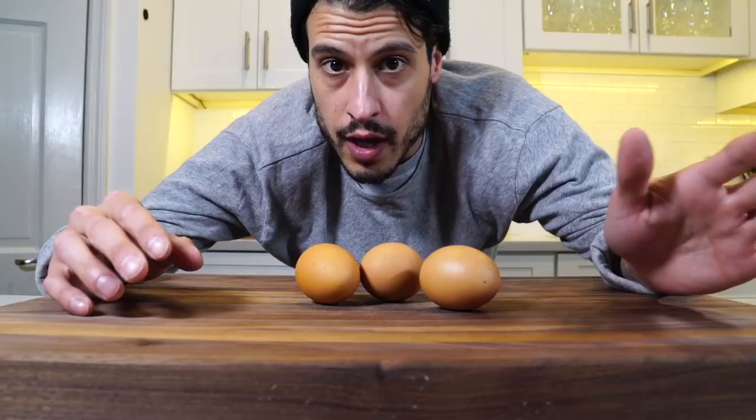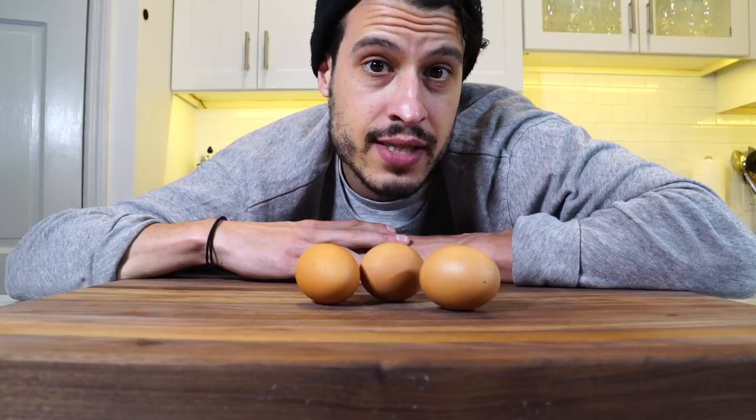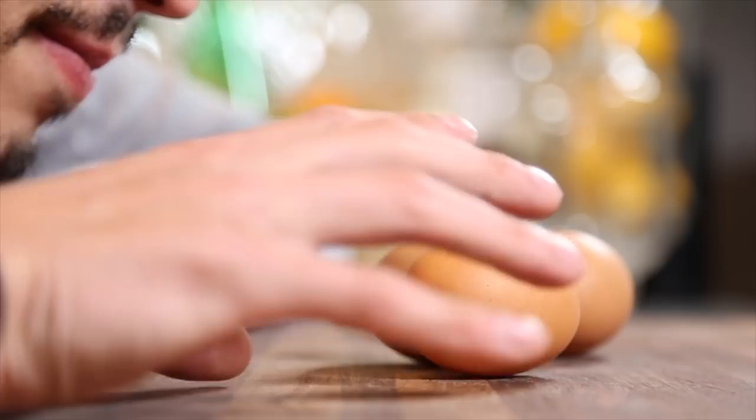The American omelette is cooked a little bit faster. It's got color around the outside — it's what you'd see in a typical American diner. A French omelette is very different.